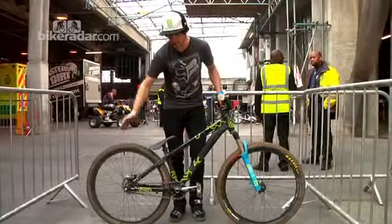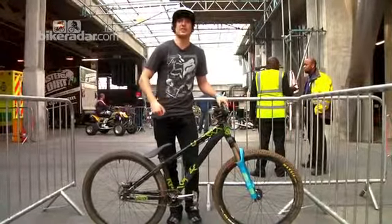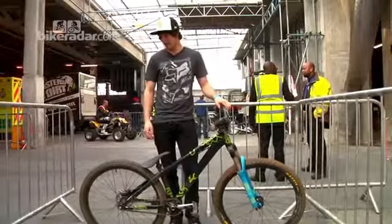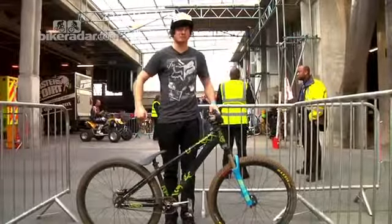Which makes the back of the frame a lot shorter, which makes it easier for manuals, it makes it shorter so it responds faster and it's easier to spin round. And for tail whips it makes it better. So I like the real short back end but maybe a longer front end — I've got a long stem as well because I'm pretty big and need the space up there.